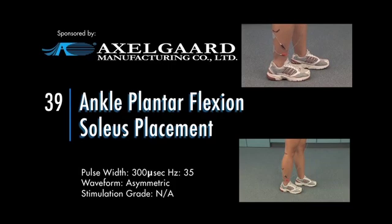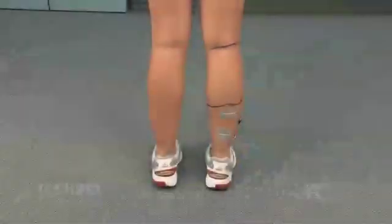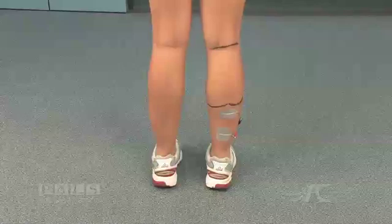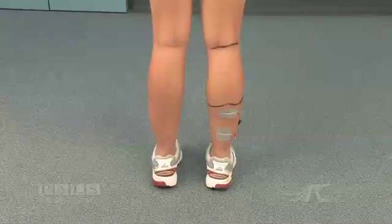Ankle plantar flexion, soleus placement. Electrode placement for plantar flexion stimulation, soleus activation.